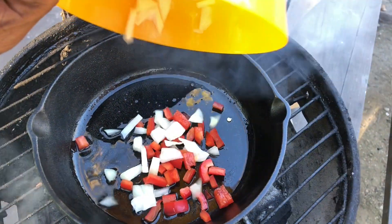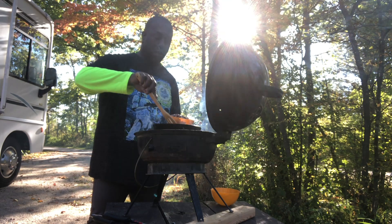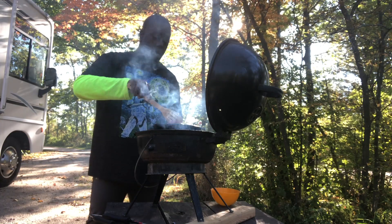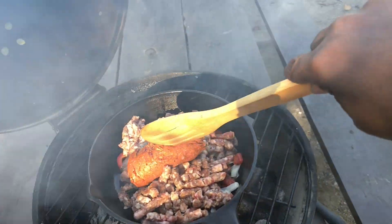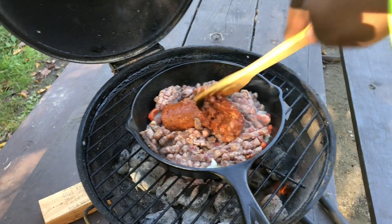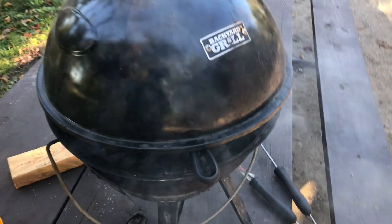With the bacon fat in the skillet and everything all hot, time to get those onions and peppers into this skillet. Next in, you want to take your beef and chorizo and get it into the pan and start stirring it all up. So the onions and peppers are in, we've got the beef chorizo and the ground beef, the chili ground beef in there. We're going to let that go for a little bit, cover it for just a little bit, and then start adding some of the spices in.